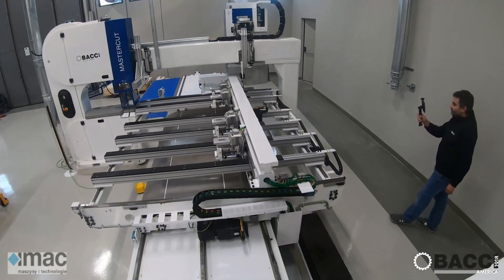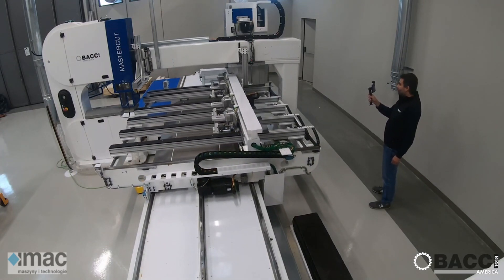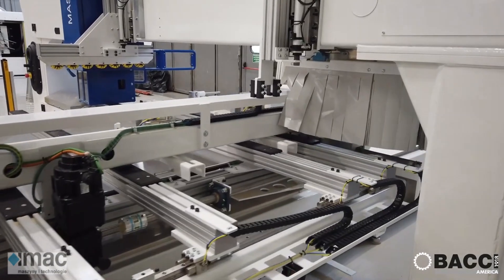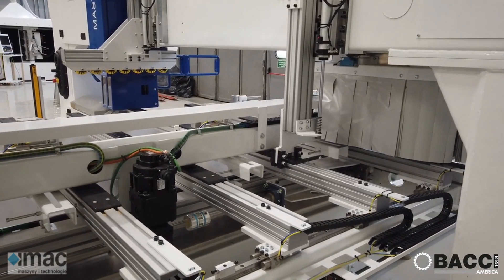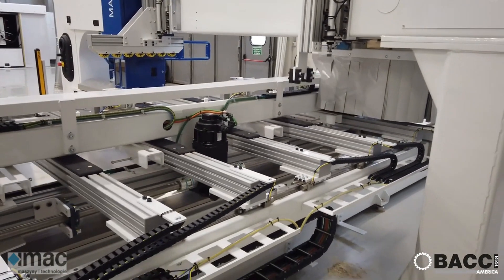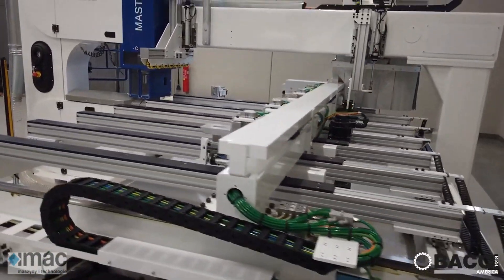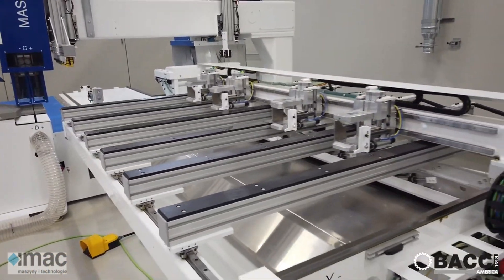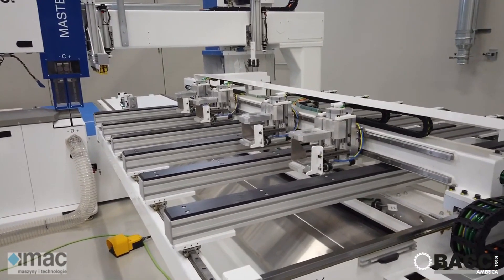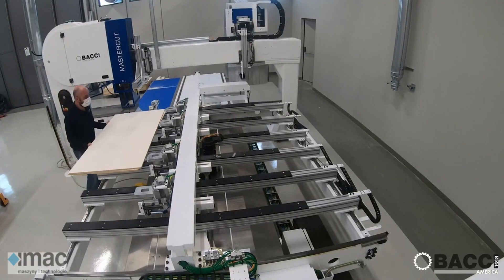Today we are not presenting a five-axis CNC machine but the top-level machine of our cutting machine series. This machine is called Master Cut. Master Cut is a machine designed to work plywood or MDF nested panels. The Master Cut is composed of two working groups: one is a vertical band saw that can rotate the blade plus or minus 90 degrees, and one is a router group including two spindles.